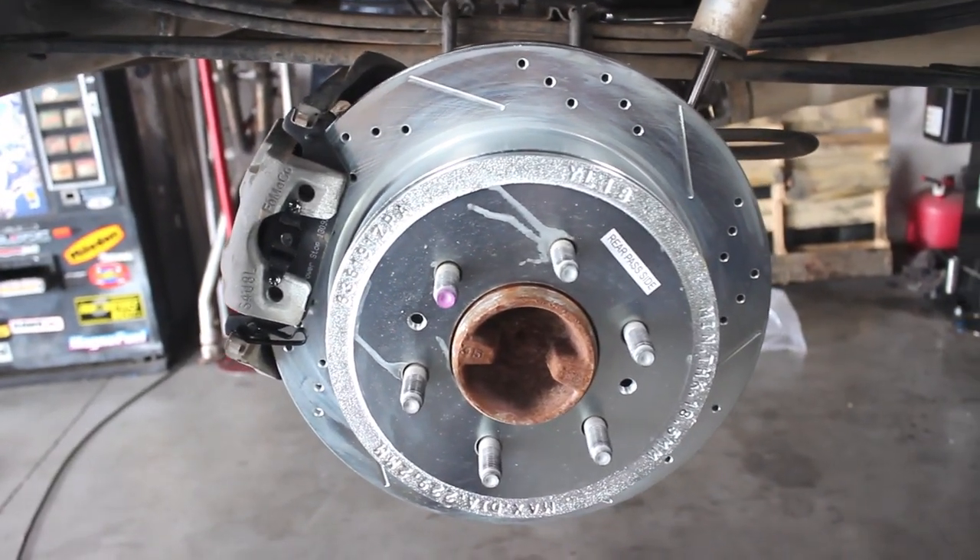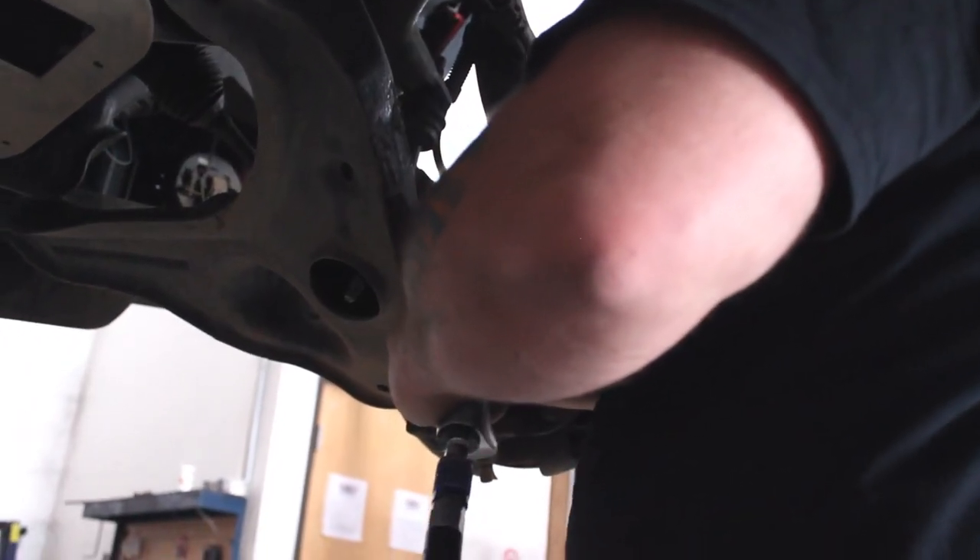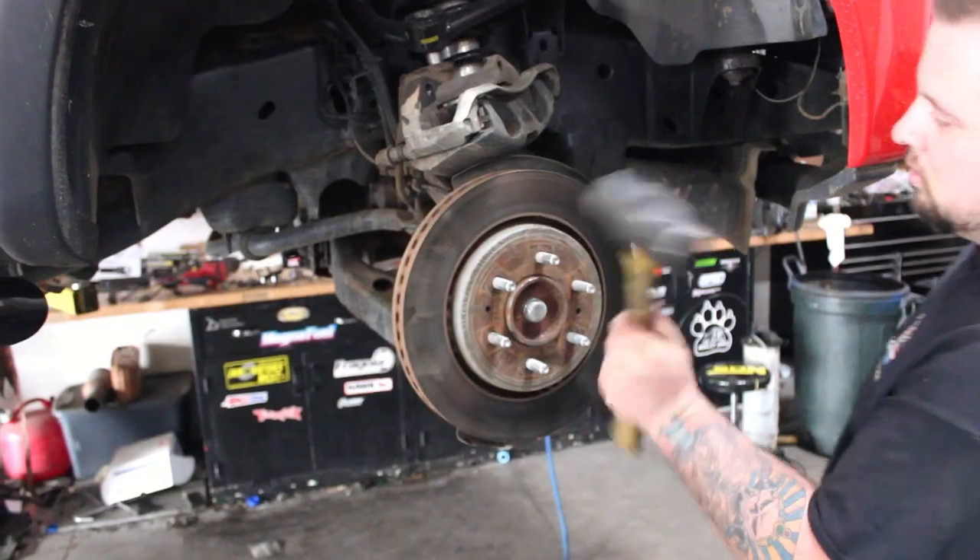Moving to the front brakes, install is very similar to the rear. Remove the caliper, then replace the old rotors with the new drilled and slotted rotors.